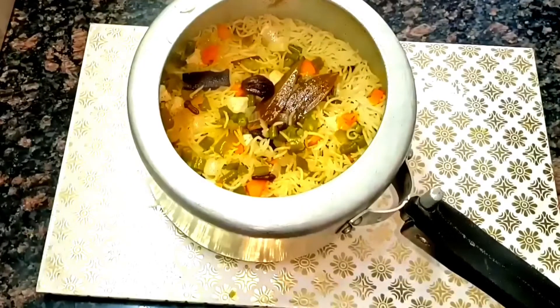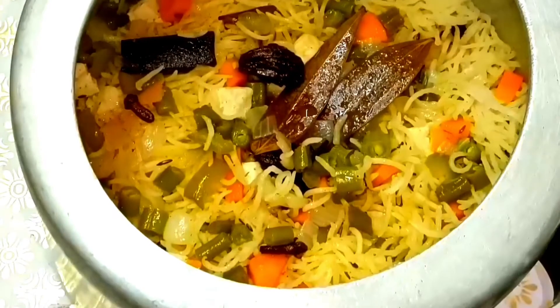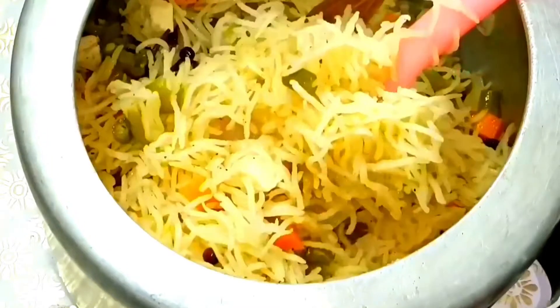After 2 whistles on low flame, look at how low the flame should be. The cooker pressure will build up gently.